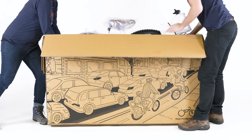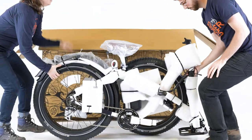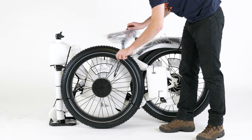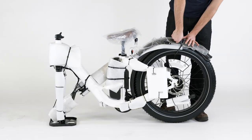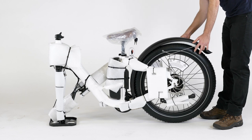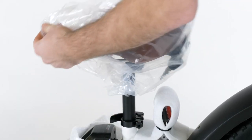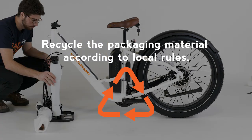Carefully lift the bike out of the box and rest it on the rear wheel and the front fork protector plate. Snip the zip ties to remove the front wheel and fender and set them aside. Remove the rest of the packaging material from everything except the handlebar for now, and leave the keys zip tied to the seat until you are ready to ride. Recycle the packaging material according to local rules.